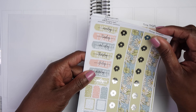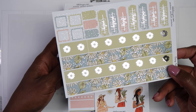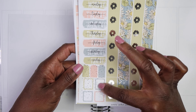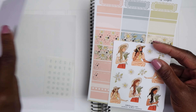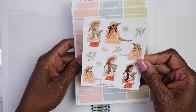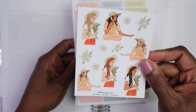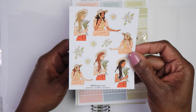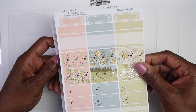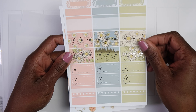Moving on, for the second week of May I'm gonna be using this kit from Dek Designs. I just love this kit — when I saw the sunflowers and the girl sitting in the field, it's just so me! It is foiled in a silver foil, which looks really pretty with the colors. There are the full boxes, she always gives you date dots, and here is the bottom washi — I love that blue and yellow with the green. You have your date covers and some layering boxes.